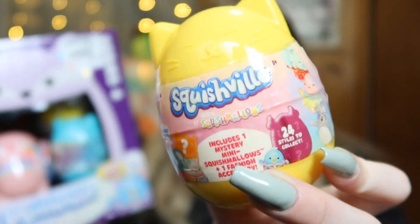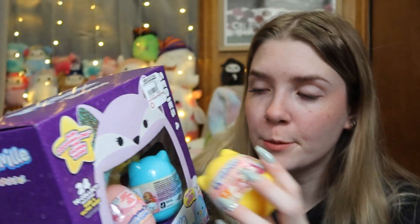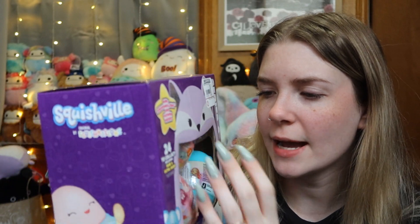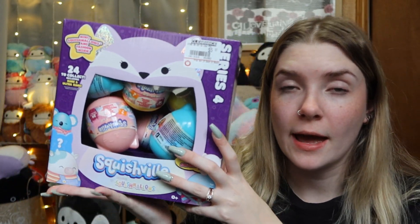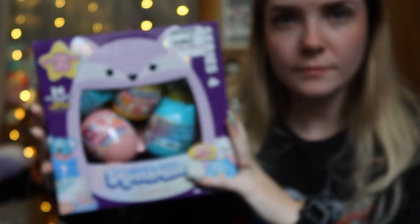So these are the Series 4 Squishville, and I know like Emily and B'Elanna are in this set — I already have both of those — but I kind of just went for it and grabbed like the whole box. You guys can see the clearance sticker, but we're going to open these. I don't know how many capsules I have here, so we're kind of just going to go for it. I am excited, so let's see who we get in our first capsule.